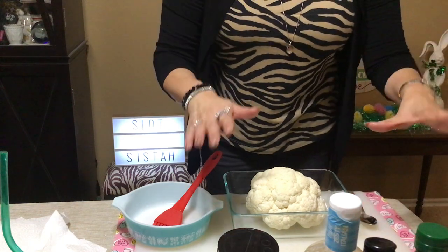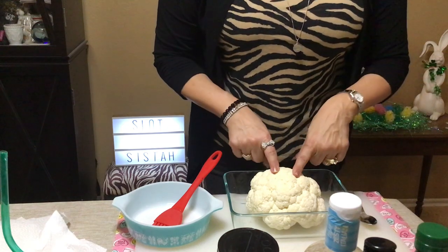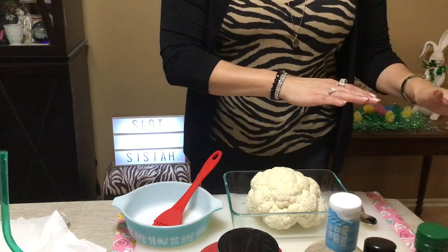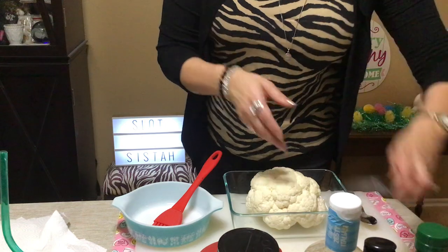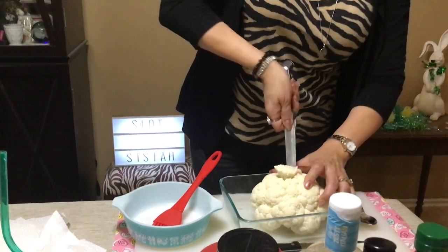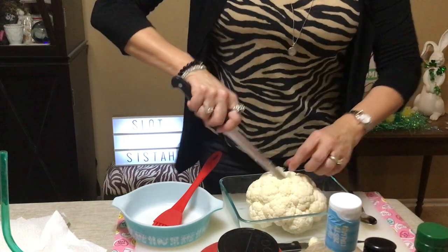Okay, come back here — this is cauliflower. All you're gonna do is roast this at 450°F for 15 to 20 minutes. I actually like it for 25 minutes. I already started and made an Italian one, so now I'm going to make a Mexican food one — just a spicy Mexican food one. The first thing you do is cut out just a little circle on top.